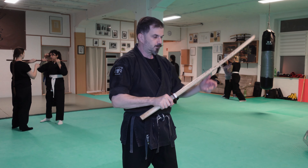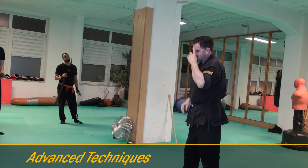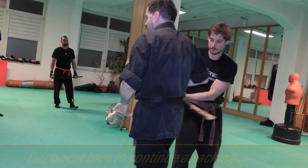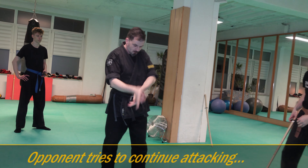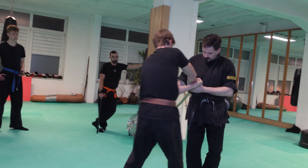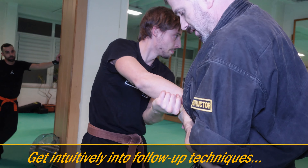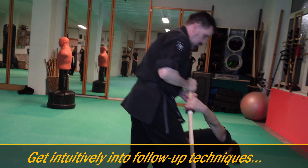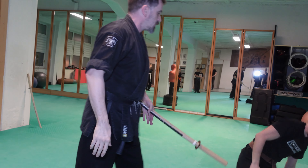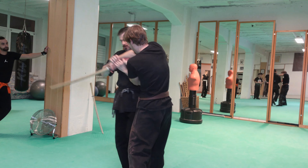Now for our advanced students: he wants to cut again, he turns and wants to cut me. So here I bring the handle very close to my body and lock it there. Now I have very good control and can bring him down — using this arm to counter his attack. Once more: I go to the side, I control.